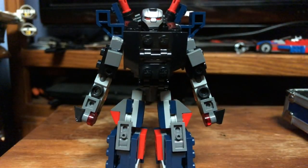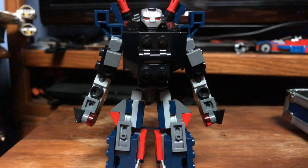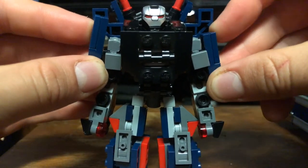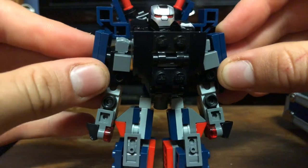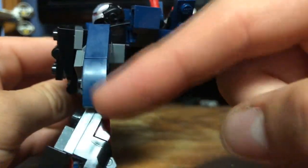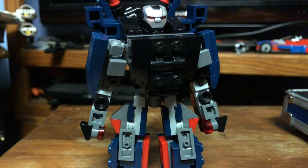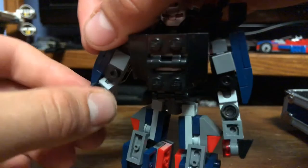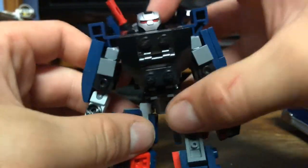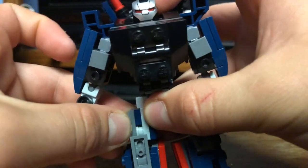Next thing we're going to do is put on the actual shoulder pauldron pieces. Just put those right on there. That does cover up the elbows a little bit, so if that bugs you in terms of side-to-side motion you can always modify that if you do something like this at home.